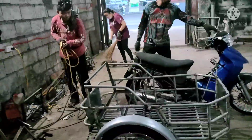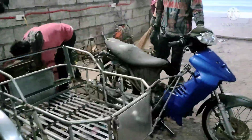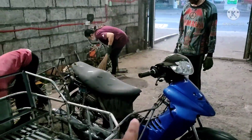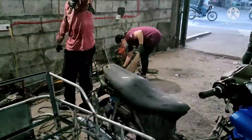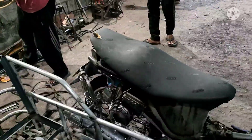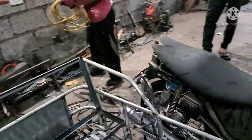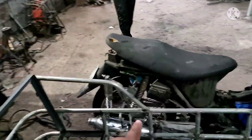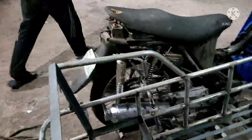Pagka tapos na po lahat, ipapakita po natin ulit. Para po kung gusto kayong magpagawa ng ganito, huwag lang yung Mio. Kawawa naman po yung Mio kasi Mio ay mono shock lang. At napakahirap pong lagyan ng panglikod ng Mio. Pwede po lagyan, mapipilitang lagyan. Pero sayang lang yung motor ninyo. Bumili na kayo ng magandang ganyan — may swinger, double shock — tapos lagyan pa natin ng double shock dito para mas matibay.